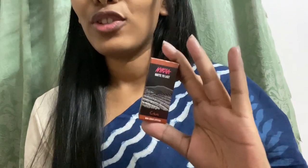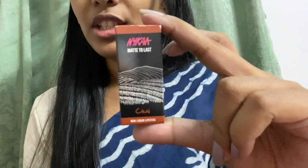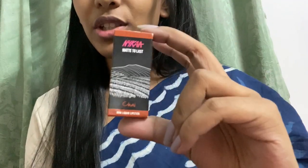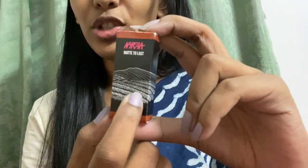Hi guys, welcome back to my channel! Today I'm here with a lipstick review. This is NYK's Matte to Last lipstick in the mini version, in the shade Chai. Look at the outer packaging — it looks so tiny. For Chai, they've given a tea plantation image.